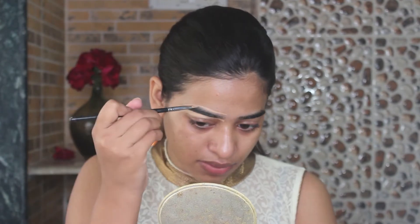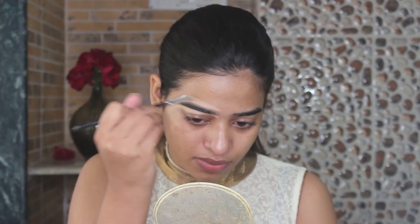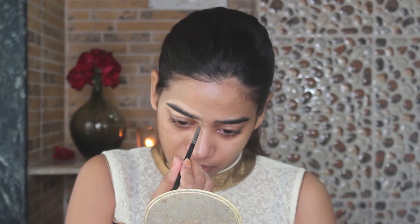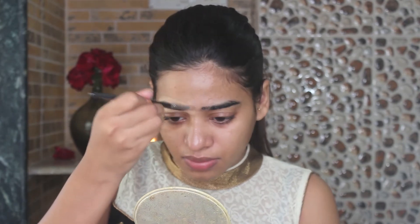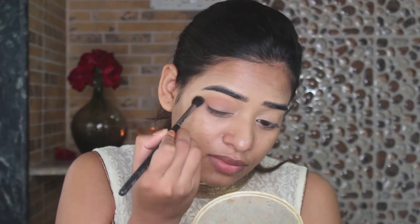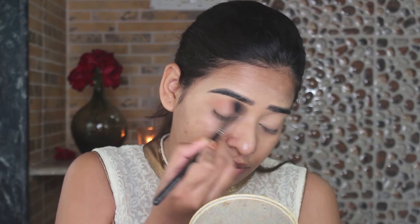I have already moisturized my face and here I am taking my Krylon concealer and shaping my eyebrows. I am loving this trick these days because it helps me a lot to groom up my eyebrows. I don't fill in my eyebrows these days, I just shape them and they look so good. After that I will set it with my Krylon translucent powder.